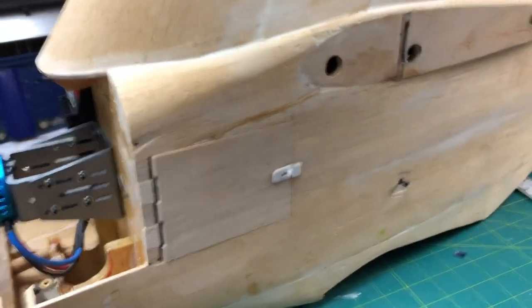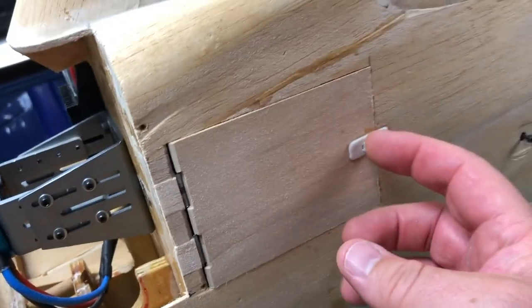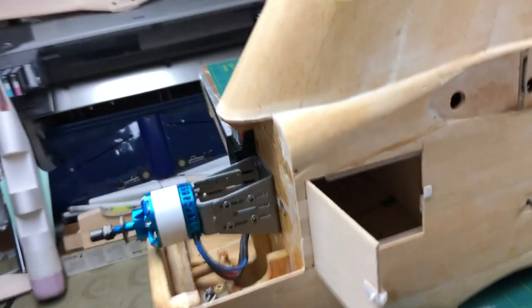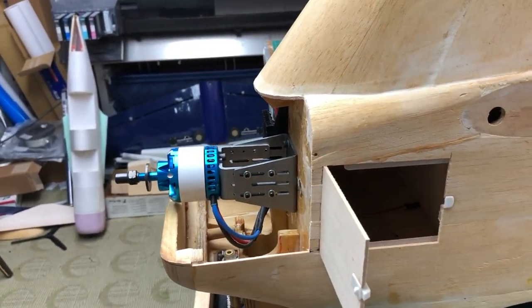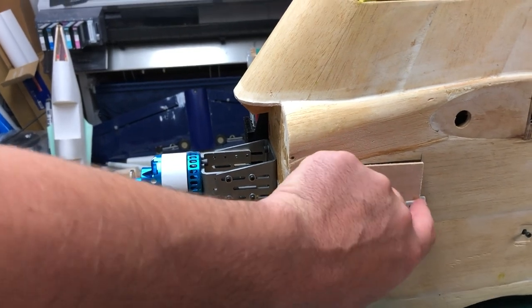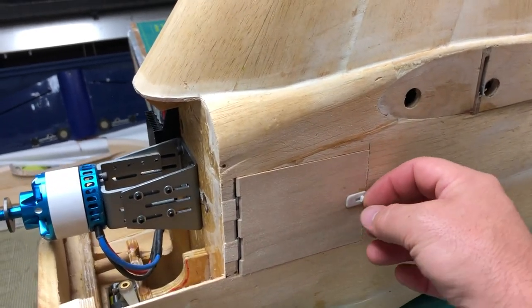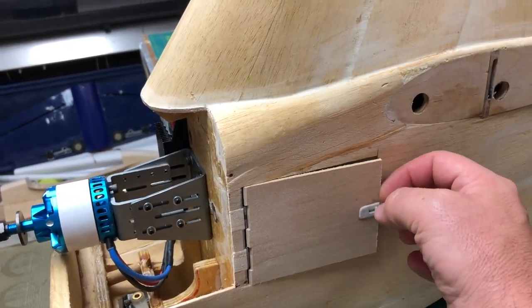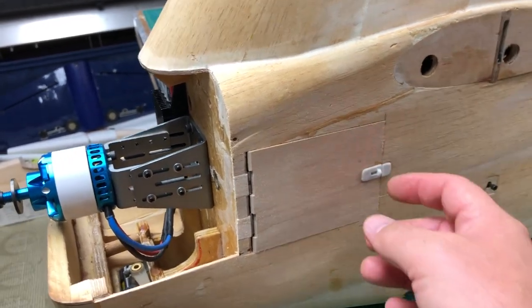I installed a hatch latch from Dubro, and I have spring hinges — I made a video on how to make spring hinges. I wanted those sprung open because it makes life a little easier with these small hatches, especially one I'm going to be using over and over again. I just wanted it to spring open and not think about it.